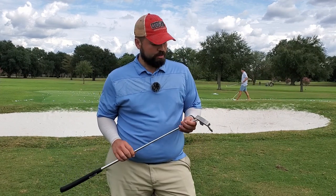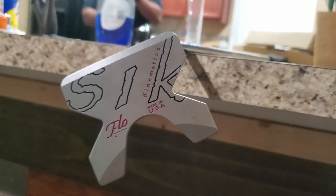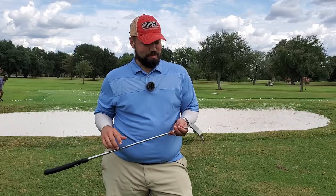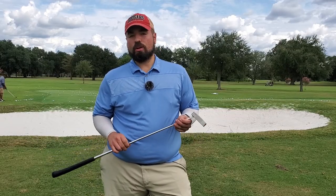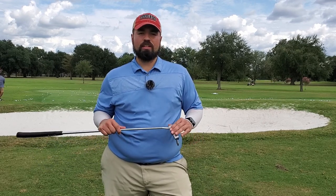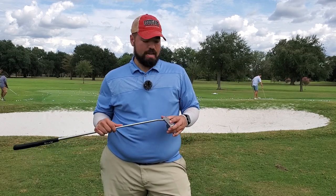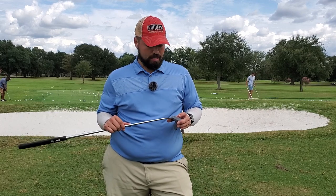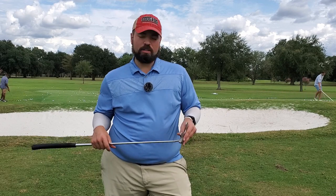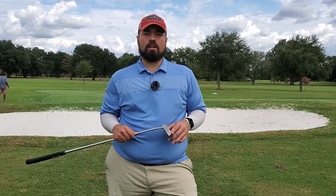Last but not least, the putter. I'm currently using the Sik Flow C putter — it is a mallet, obviously an ugly mallet, but there's tons of technology in this thing. If you're not aware of Sik Golf, I highly recommend checking them out. They have technology in the club face that gets the ball rolling at an optimal 1.5 degrees after impact, no matter if you mishit it high or low on the face. Bryson DeChambeau works a lot with them. Definitely recommend getting fit for one of their putters.